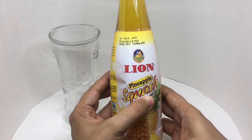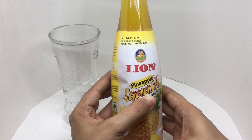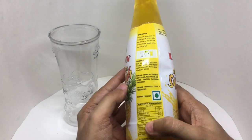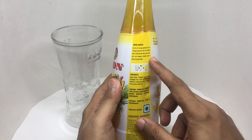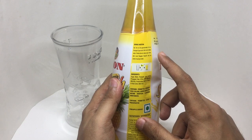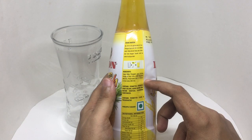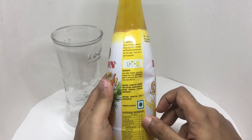It costs around 147 rupees, or about two dollars or so. It's a vegetarian product. The ratio is 100 ml of squash for 300 ml of water — mix well, shake well, and drink. Ingredients are sugar, water, pineapple juice, pineapple pulp, acidity regulators, preservatives, flavor, and food color. Per serving is 200 calories.